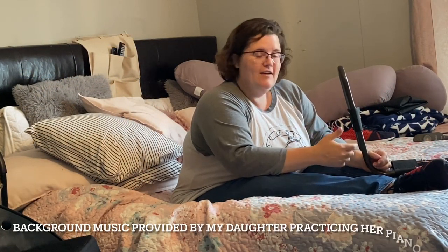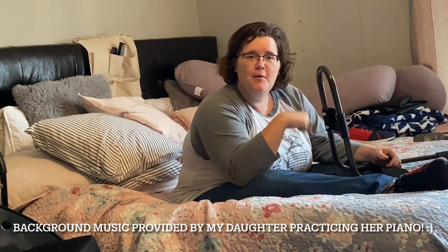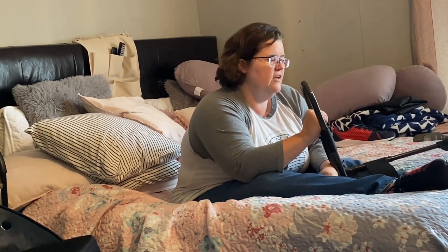Some of you have been asking how to use this leg stretcher that I got off Amazon — I'll provide the link below. Someone was asking how to get your leg in, how to do it sitting up or laying down. I've been using it a couple of weeks now, very faithfully in the morning and at night, constantly learning different tips and tricks. I thought I'd share what has made it simpler for me.